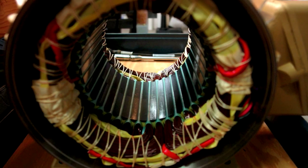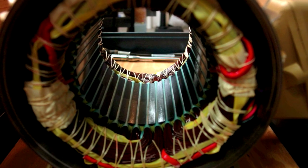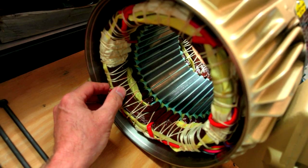There it is — it's clean. Put it back in; lift it in, don't drag it in. Make sure you don't touch the windings. You don't want to drag it across the windings.